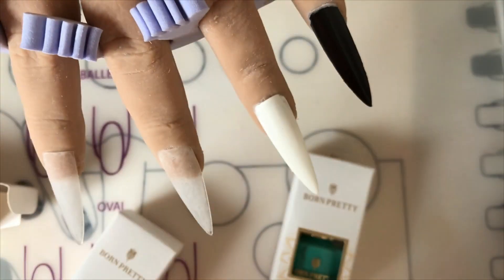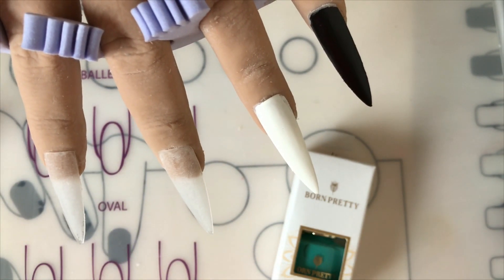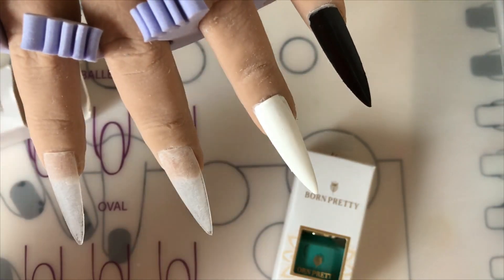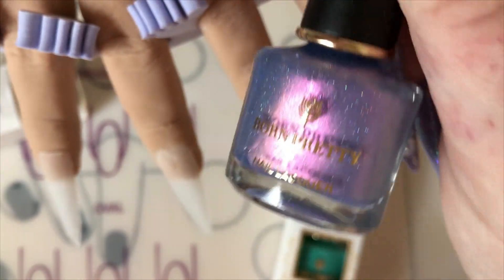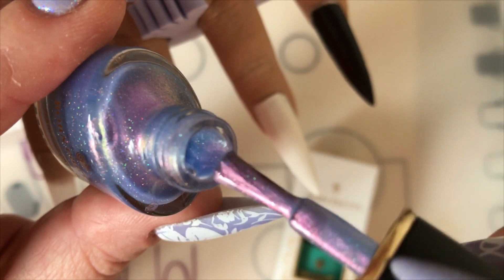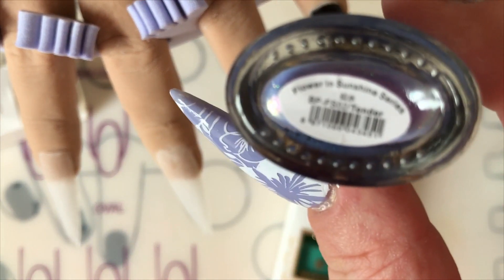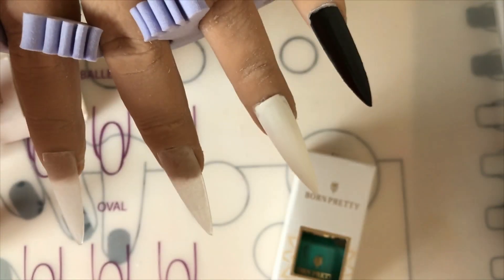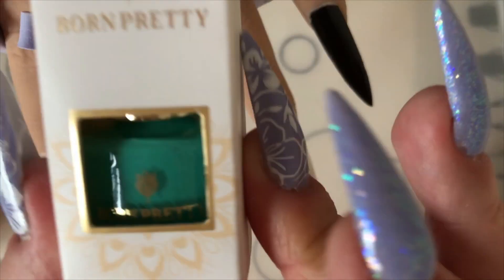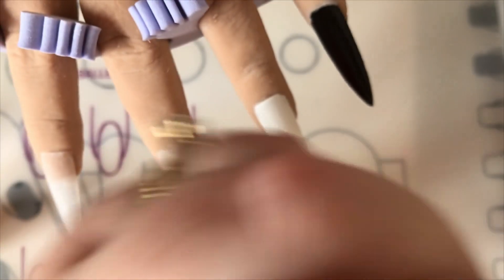In today's video we will be using Kitty's hand to put these polishes on, just to give you all an idea of how they look on the nail. The second one is like a purple and it's got holographic little bits in it — you can see the glitter. And this one is a stamping polish. I have never used Born Pretty stamping polishes so I'm excited to try this for you guys.